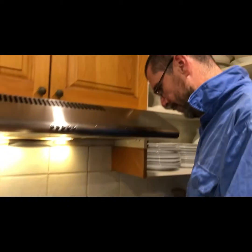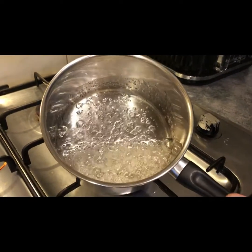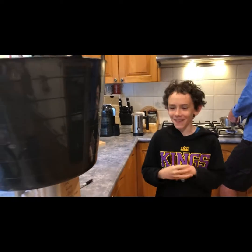Some help from Daddy-O. What are you looking for in that? It has to be a nice golden brown colour. So it's not quite there yet? Not quite there yet.